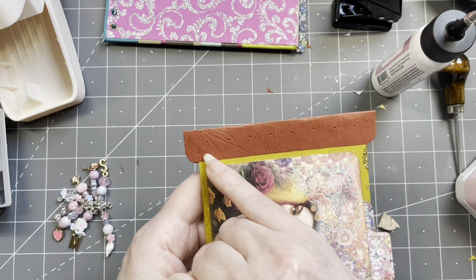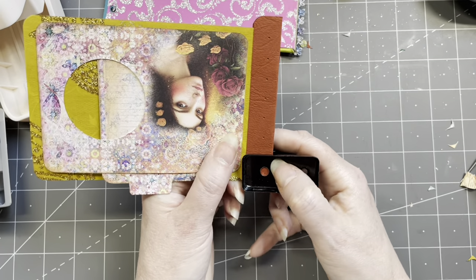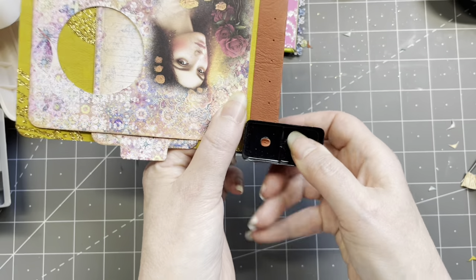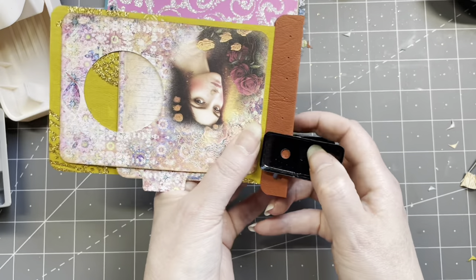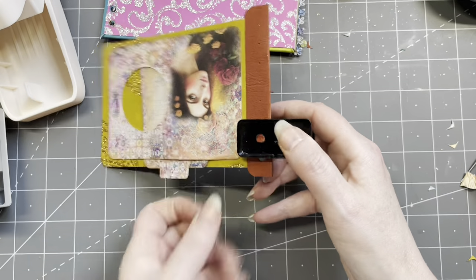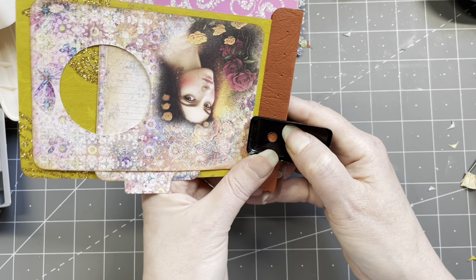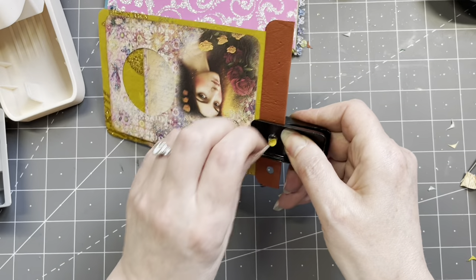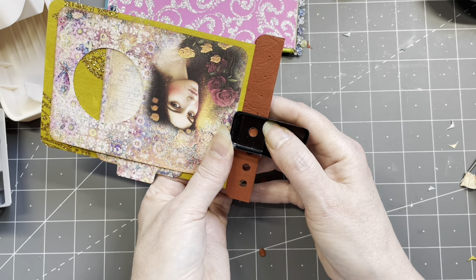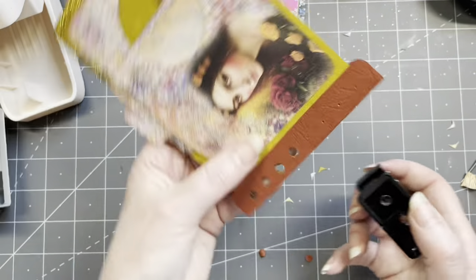It's very heavy because there are three layers now, but it works. I cannot believe I'm doing boho — this is not my thing. It's pretty, but it's not my thing.